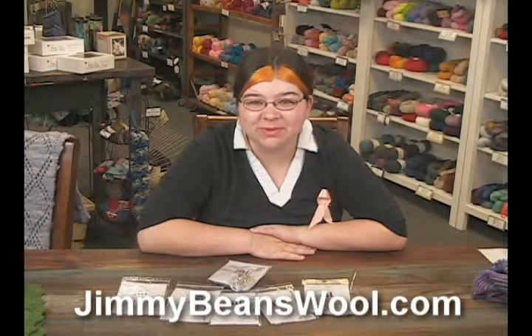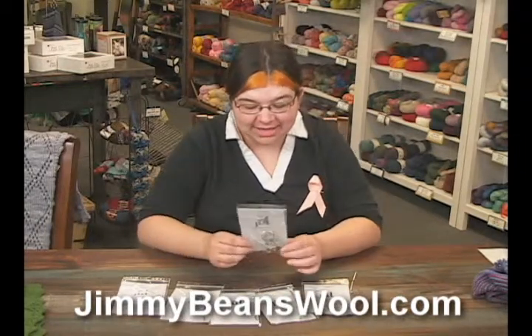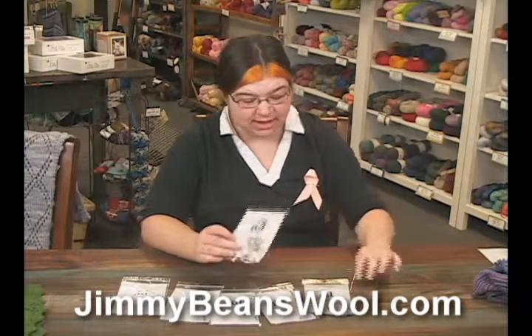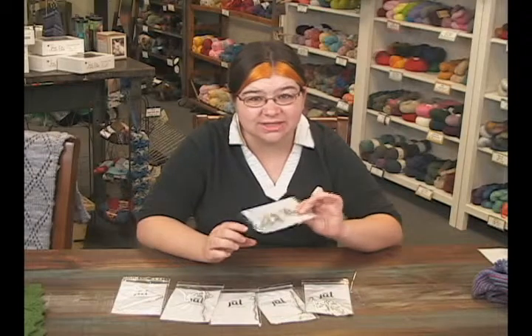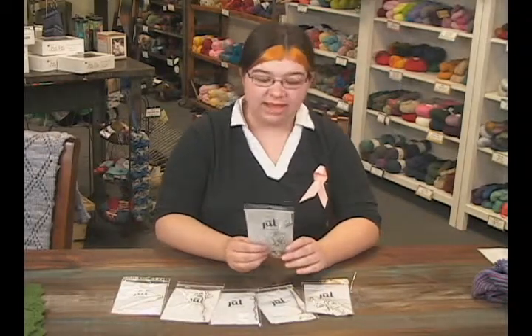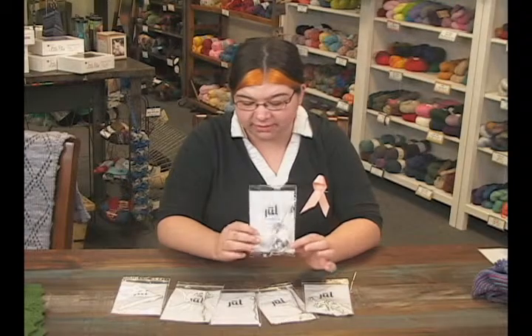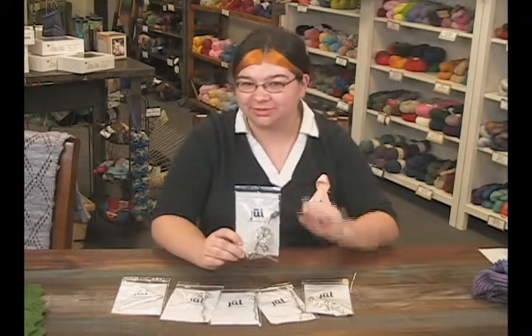Hi, I'm Jen from Jimmy Beans Wool. I've got some amazing shawl pins to show you from Jewel. They are fantastic shawl pins — really high quality with a nice heft to them because they are actual metal. This one in particular that I'm holding is white bronze. I believe they might all be, but double-check the product description to make sure.